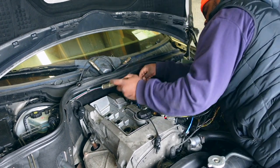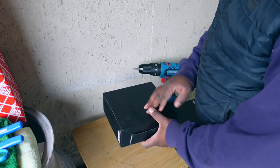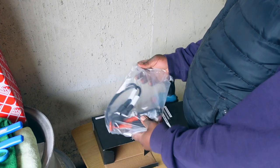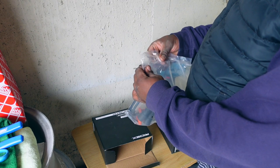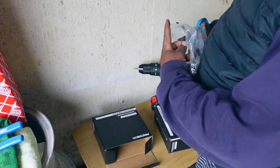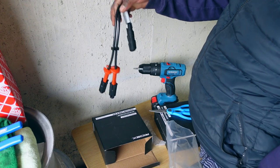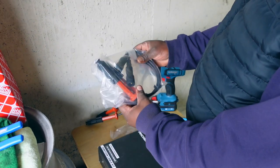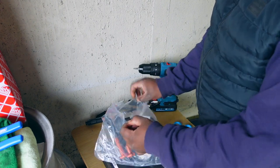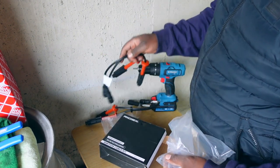Coil pack number two — that came out easily. I think these have done their time; it's time to let them go. Let's unbox these Ridex parts and see what's inside. They look strong enough and great — super strong.